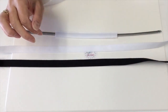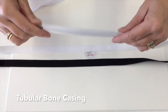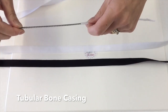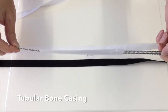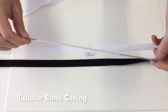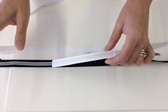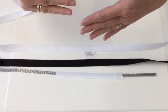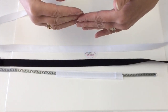The next type of boning tape that we have is called tubular bone casing, so called because it is tubular — the bone goes right through the middle of it. This is much more expensive than the herringbone twill tape. It's good for different things: it's good for a luxury finish, it's good for when you are doing an unlined corset, and it is good for when you want that extra layer between the outside of the corset and the boning.